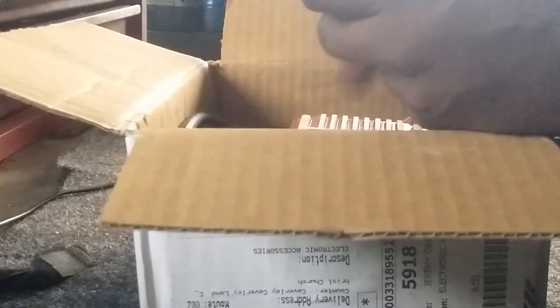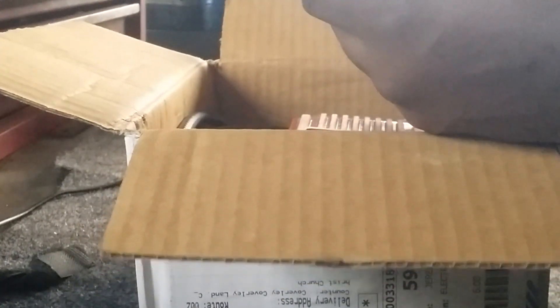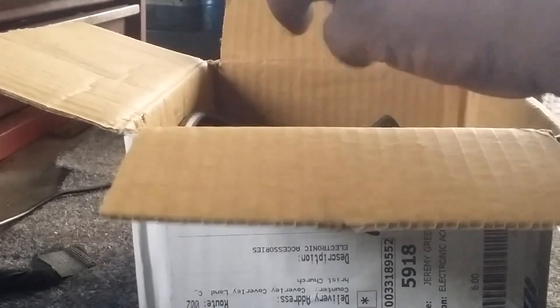I received this package from EBA. It's an MSD fuel pump controller that I had bought to install on my car. Today we'll unbox it and see if we can get it installed and wired up.